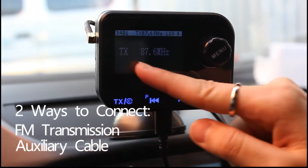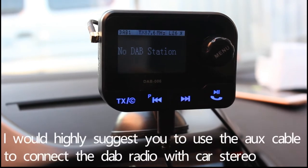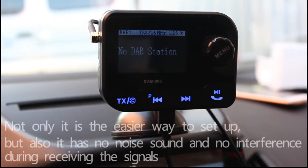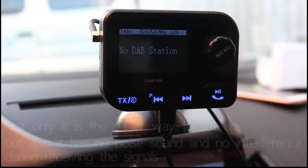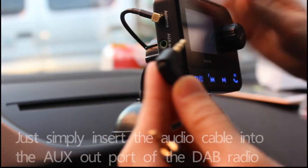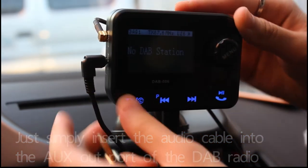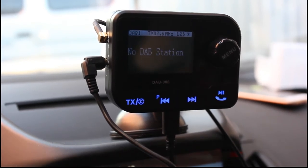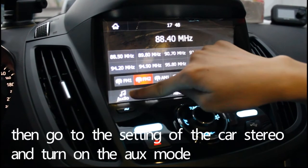The first way is using FM transmission. The second way is using AUX cable. I would suggest you use the AUX cable to connect the DAB radio with the car stereo. Not only is it the easiest way to set up, but also it has no noisy sound and no interference during receiving the signals. Simply insert the audio cable into the AUX out port of the DAB radio, and insert the other end into the AUX line-in port of the car. Then go to the settings of the car stereo and turn on AUX mode.